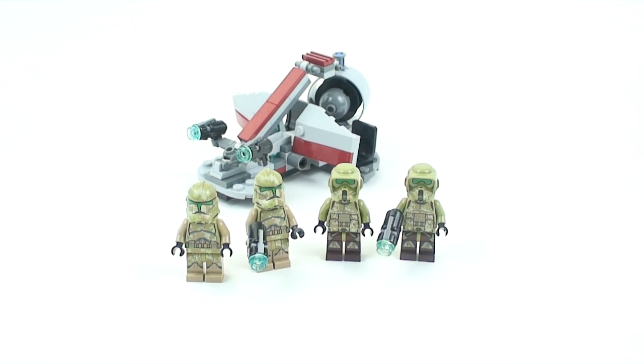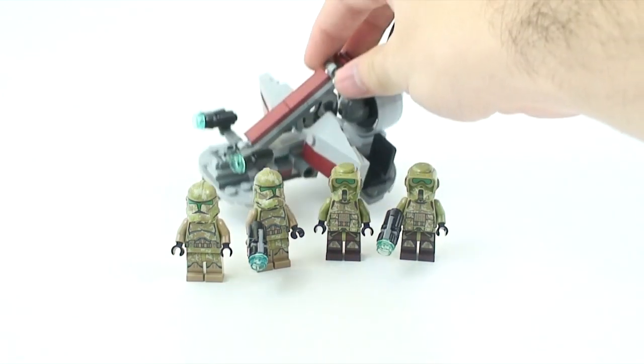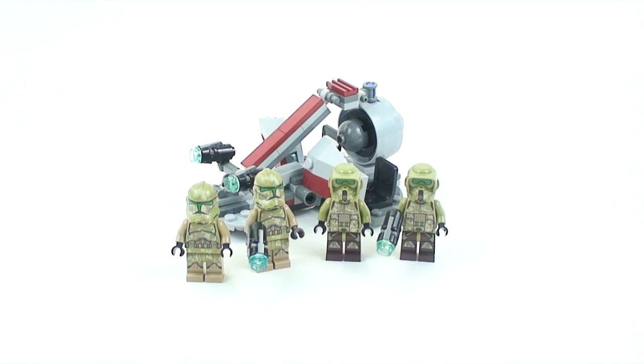The Utapau Trooper battle pack is definitely number one, but I still absolutely recommend that you get four or more of these Kashyyyk battle packs. I think you should get four of both this one and the Utapau Trooper battle pack. These are definitely the two best battle packs of this wave by far. The set is great figures, and the speeder — whatever the specific name is — is a great little set at $13. 99 pieces is way better value than the Death Star Trooper battle pack that only had 83 pieces.